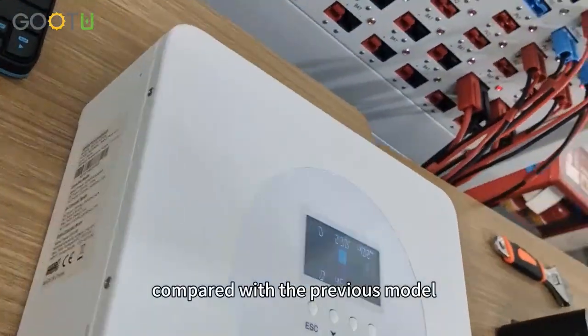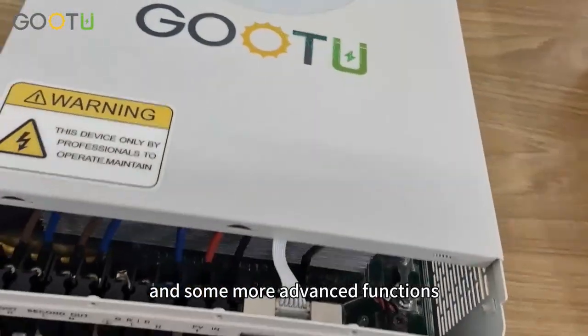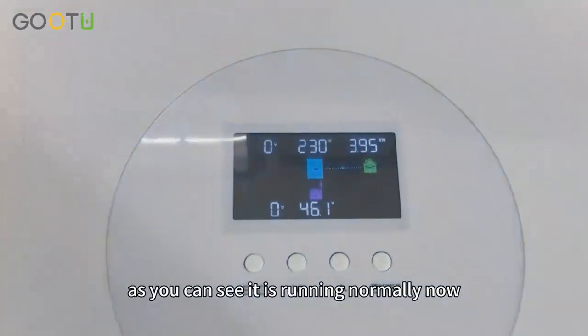Compared with the previous model, this one has a more visible appearance and some more advanced functions. As you can see, it is running normally now.